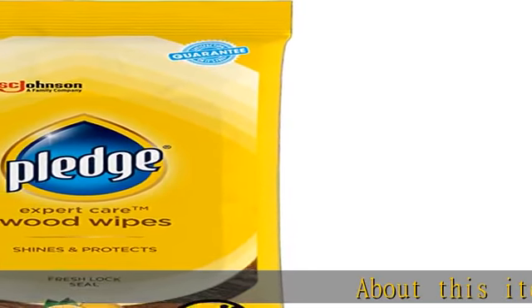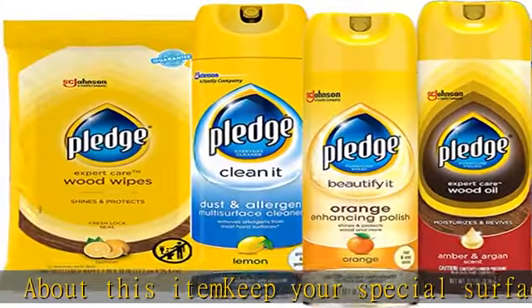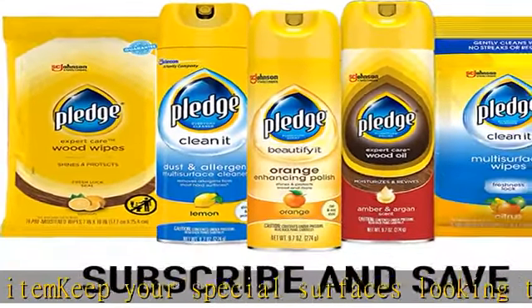Keep your special surfaces looking their best with Pledge Expert Care Wood Wipes. These lemon enhancing wipes are a quick way to add an amazing shine to your surfaces.